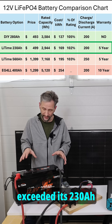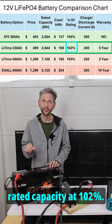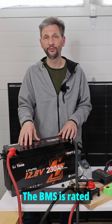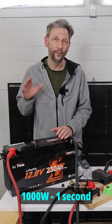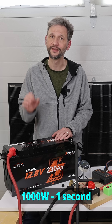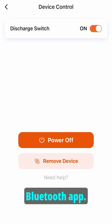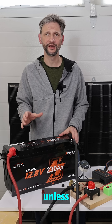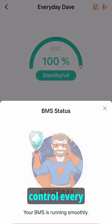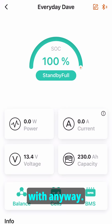In my testing, it slightly exceeded its 230 amp hour rated capacity at 102%. The BMS is rated for 200 amps continuous charge and discharge with a whopping 1000 watt one-second surge capacity. It has Bluetooth monitoring with remote on/off from the Bluetooth app. With that price and those features, it's hard to justify a DIY battery unless you have to control every detail on the BMS — something most people don't want to hassle with anyway.